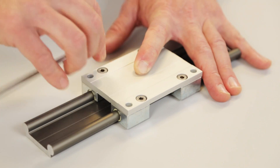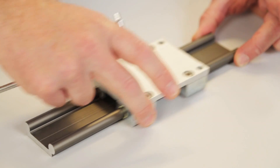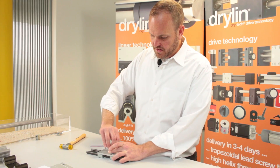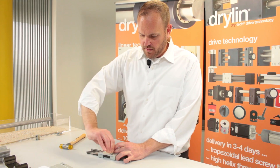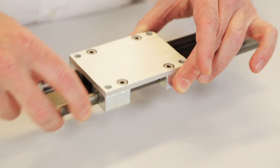Just tighten a little bit and then check to make sure it still moves very easily. Apply the load again and make it just a little bit more snug. What's going to happen now is you probably will never need to realign it again and you'll have a part that moves very easy and very free.